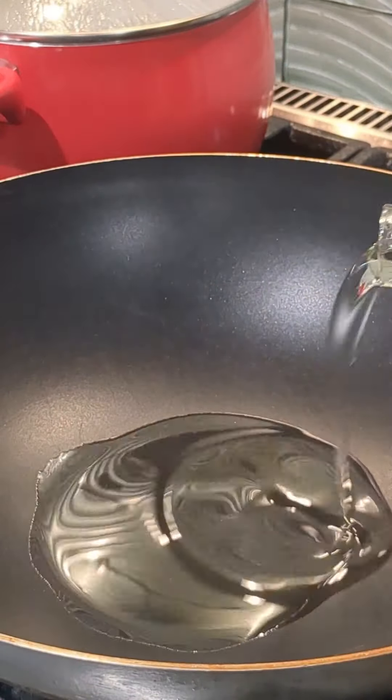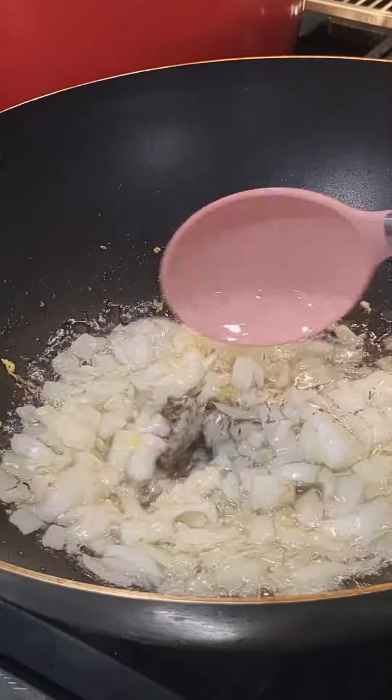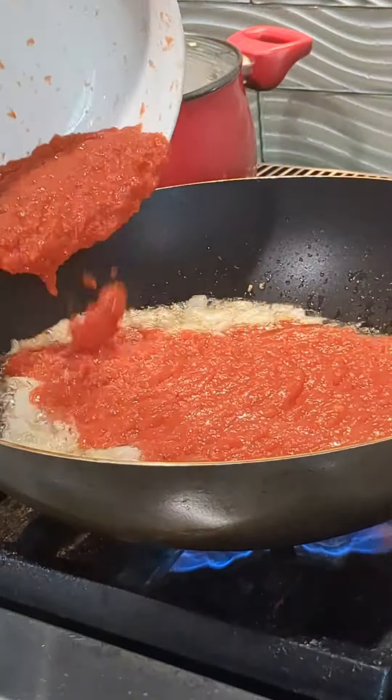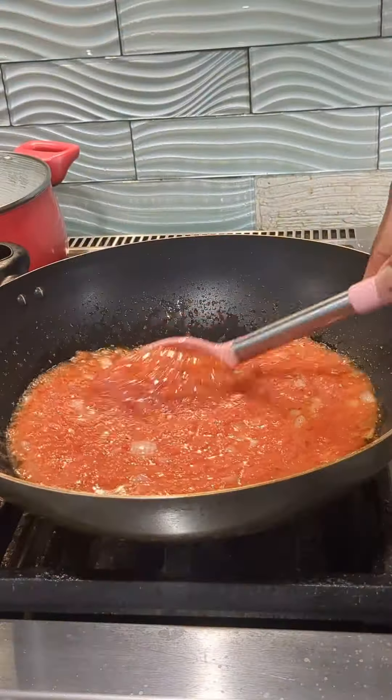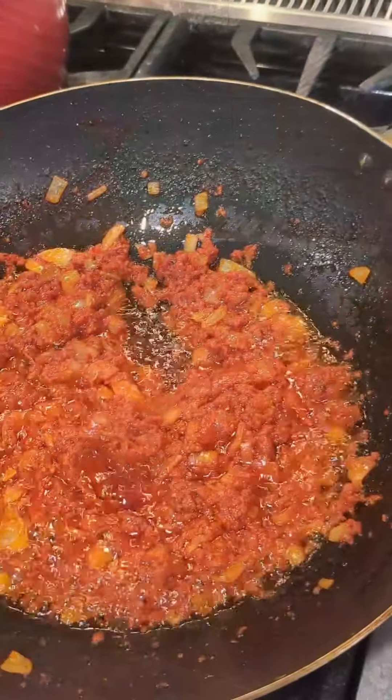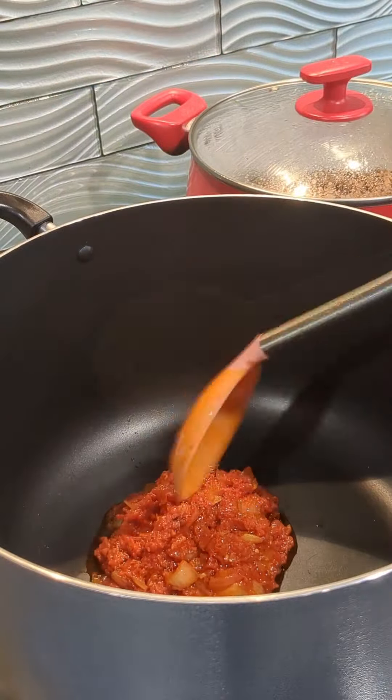We're going to strain out the water from the beans and wash it out. If you experience lots of gas after eating beans, you should consider doing this. After washing, add it back into the pot and cook it more. For the meat, we're going to top up with more water and allow it to cook until it tenderizes.